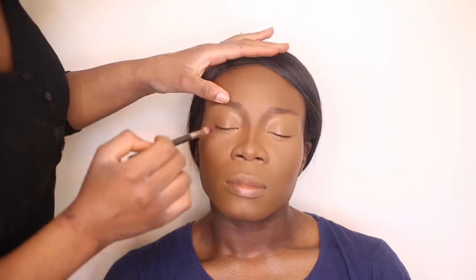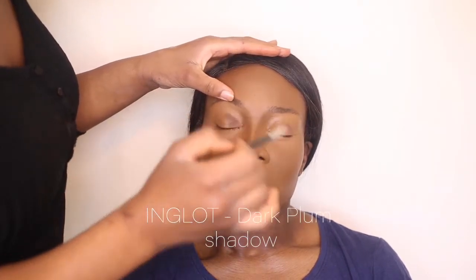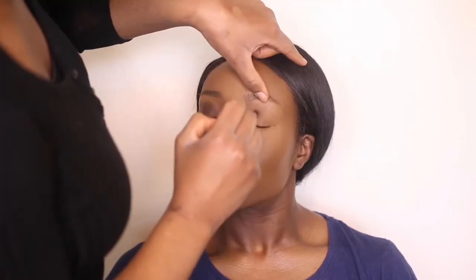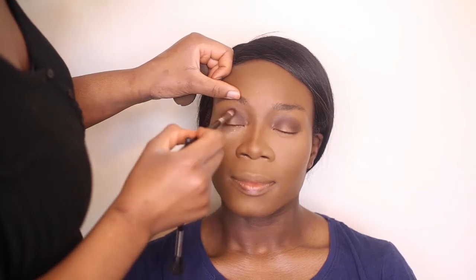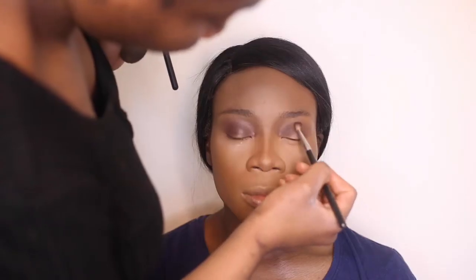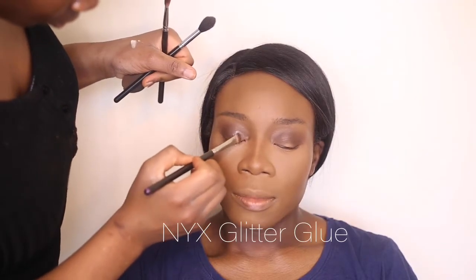Using the beauty blender just to blend that out. Now I'm taking the Inglot shadow — just a dark plum one — just to give the eyes a bit more definition. Going in with the crease, and to prevent any fallout, I'm just taking a bit of the loose powder and pressing that under the eyes. Taking a fluffy brush and blending out the edges.